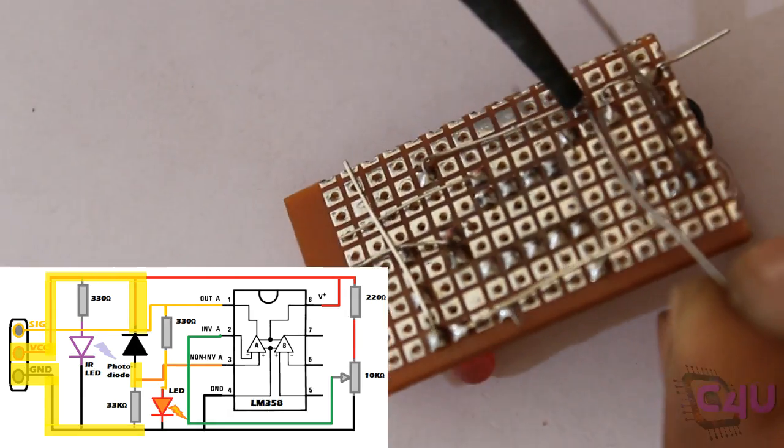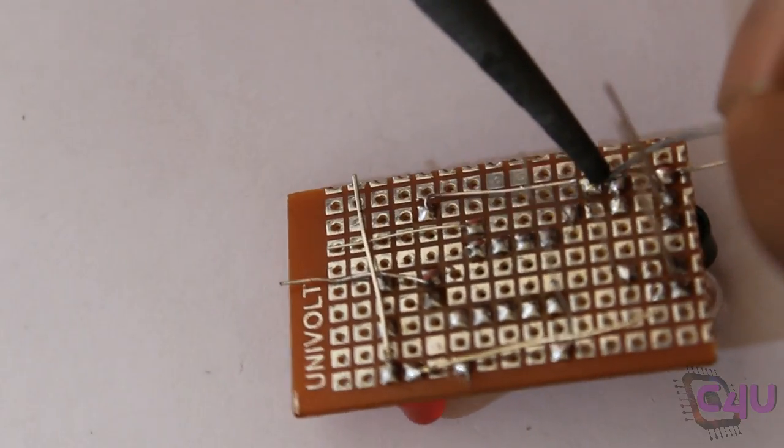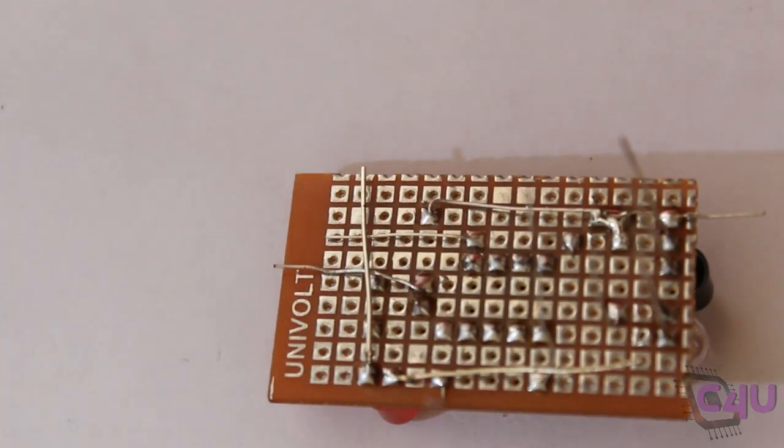The photodiode is connected in reverse direction — that is, cathode to the VCC, and anode is connected to the ground with a 33 kilo ohm resistor.